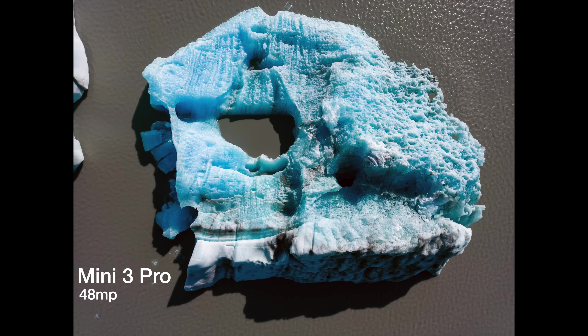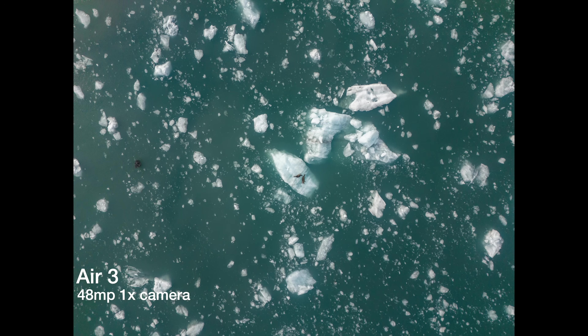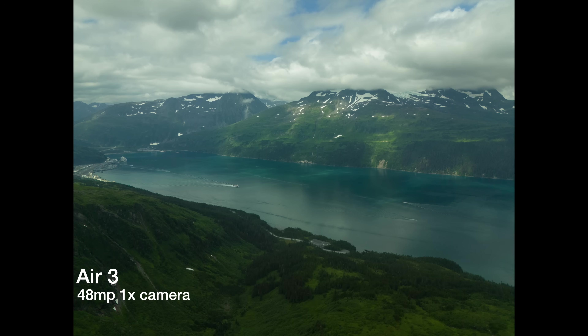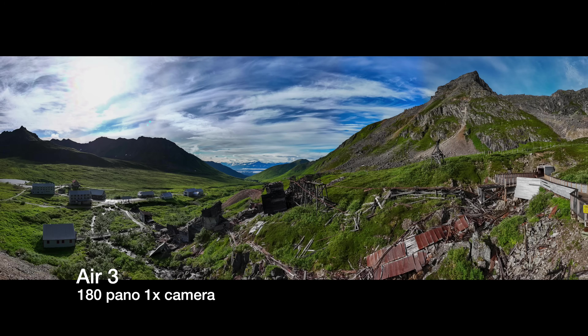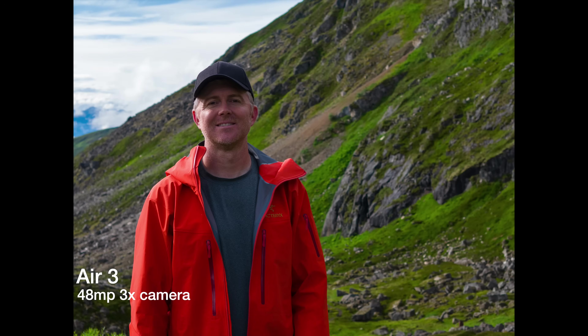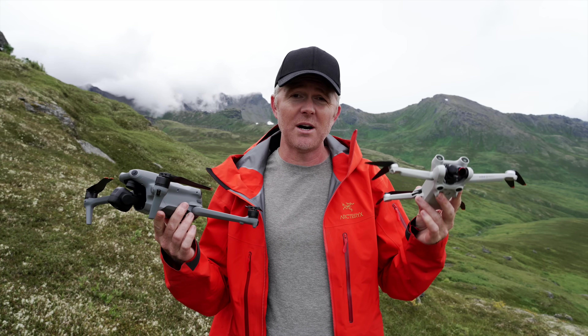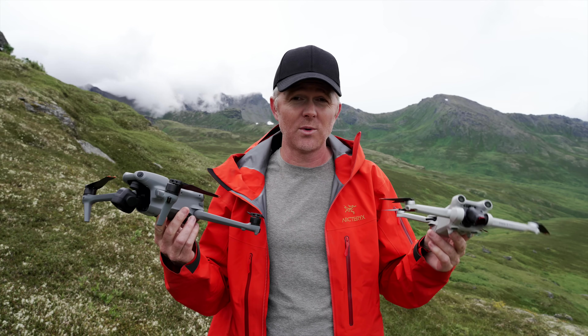Both drones can shoot 12 or 48 megapixel stills, but the Air 3's photo quality feels just a bit better — it's hard to quantify, but in editing I do notice it. They both do panoramics, spherical photos, and wide-angle photos, so either works well for photography. But the Air 3's raw photos specifically show a little more dynamic range and slightly higher overall quality.